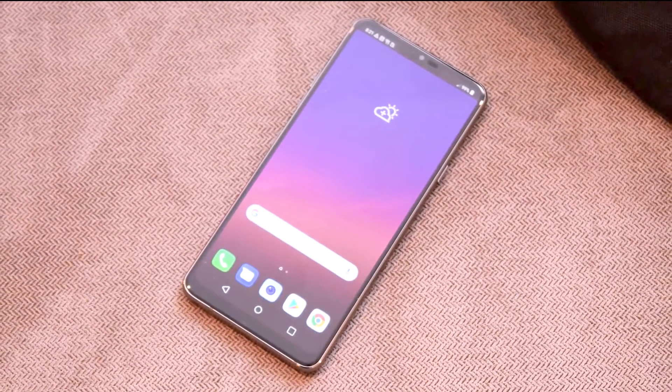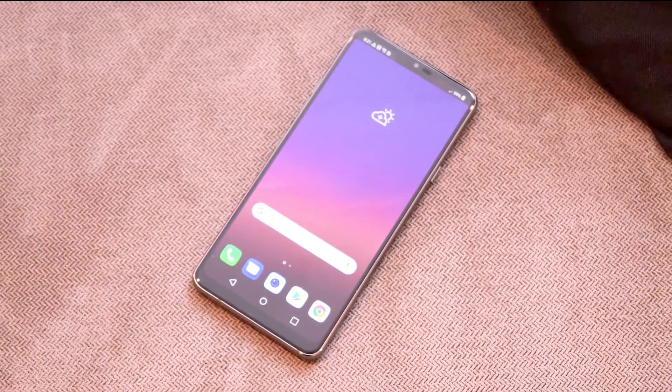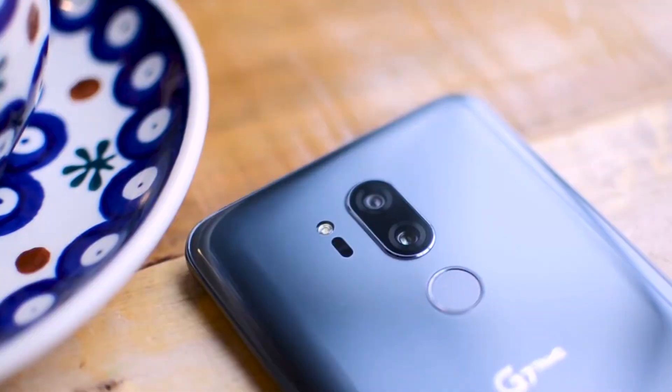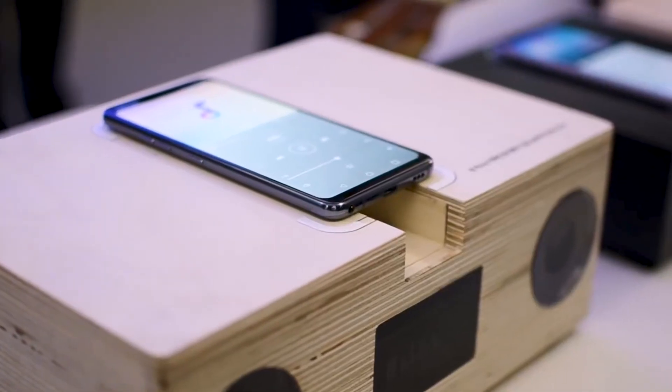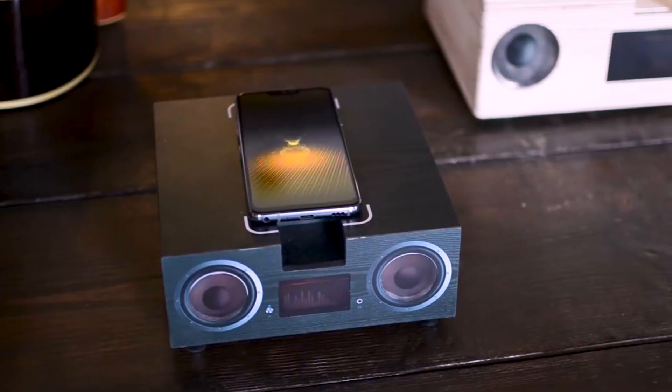Another difference you will find is that the LG G7 ThinQ has a button on the side to activate the Google Assistant. If you long press it, you will activate its walkie-talkie feature, which keeps the assistant listening for as long as you are pressing the button.